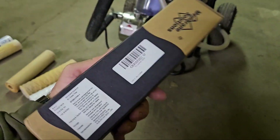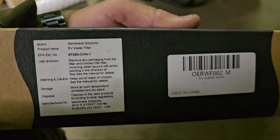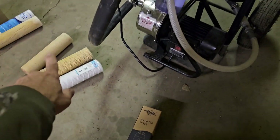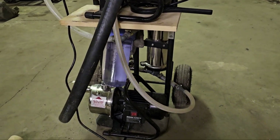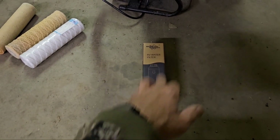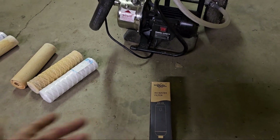I kept the box just so I can show you guys — there is the model number, a little bit of information, and the filter. Based on what I learned from the pre-filters on the RO, I can't say enough good things about Membrane Solutions, except that they get a little impatient with me on my video-making process. But that's okay.